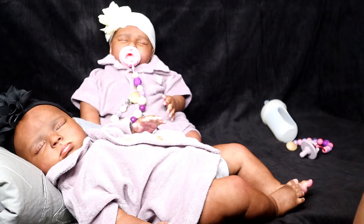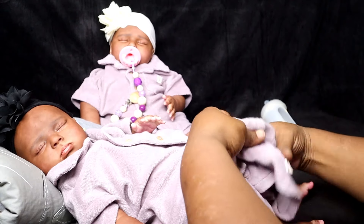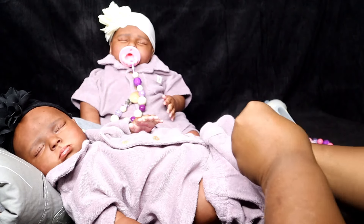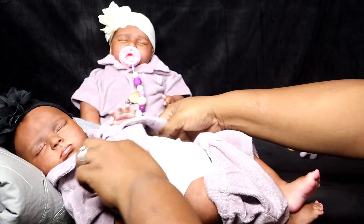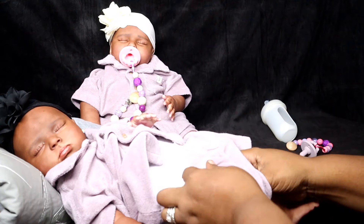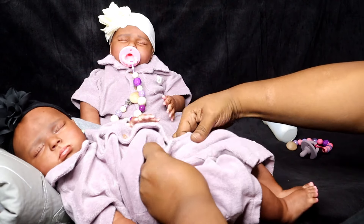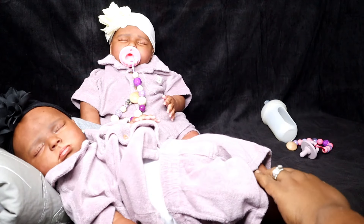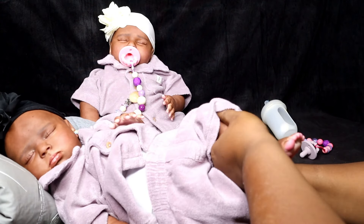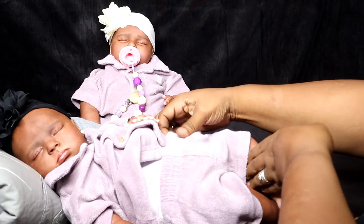How many reborns do y'all have in your collection, or how many do you want? Comment down below. I've been saying I want a hundred but after all these years I still haven't gotten there. I'm gonna be realistic — I want about 50, maybe half vinyl and half silicone. So I want like 10 silicones.